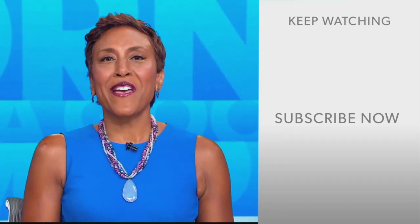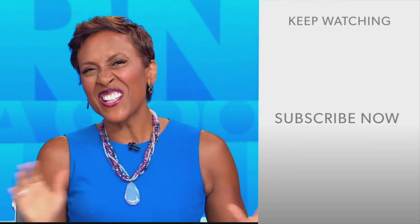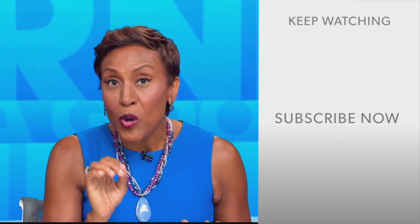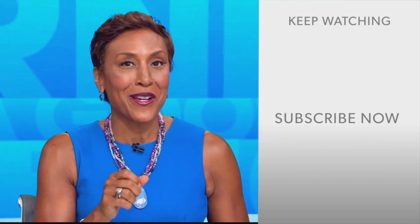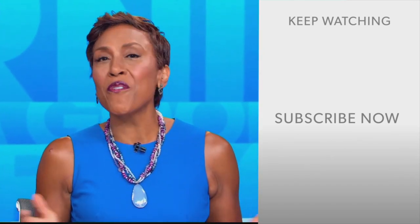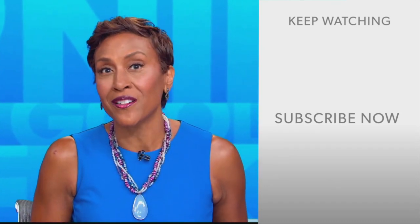Hey there, GMA fans — Robin Roberts here. Thanks for checking out our YouTube channel. Lots of great stuff here, so go on and click the subscribe button right over here to get more awesome videos and content from GMA every day, anytime. We thank you for watching and we'll see you in the morning on GMA.